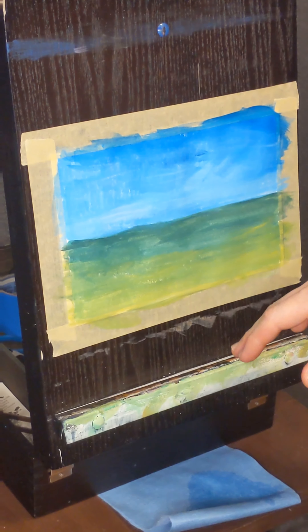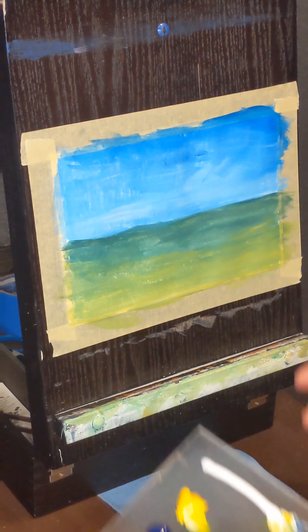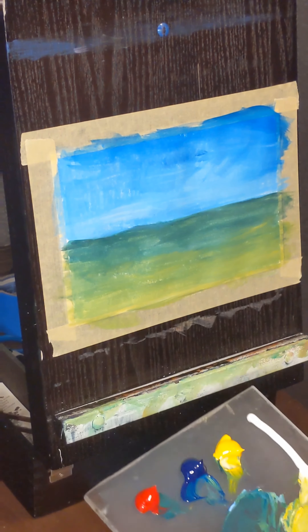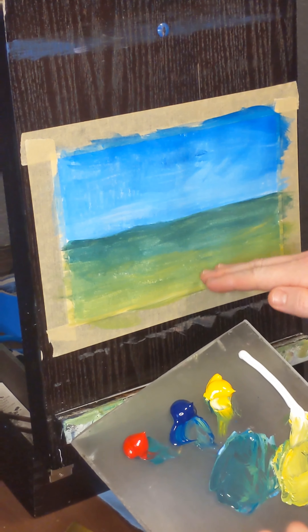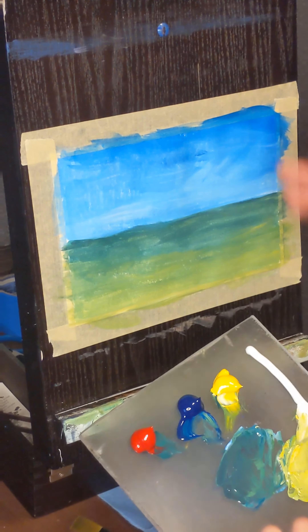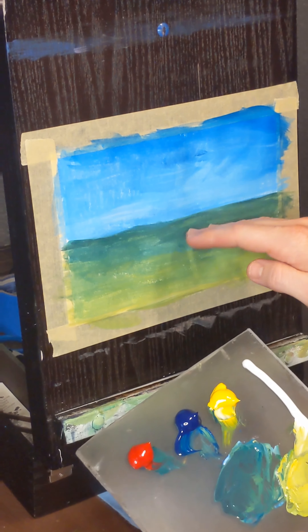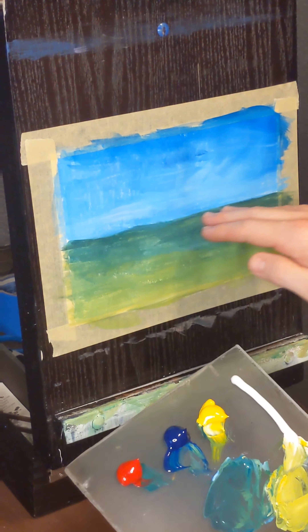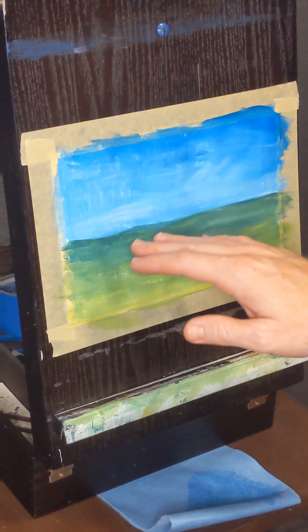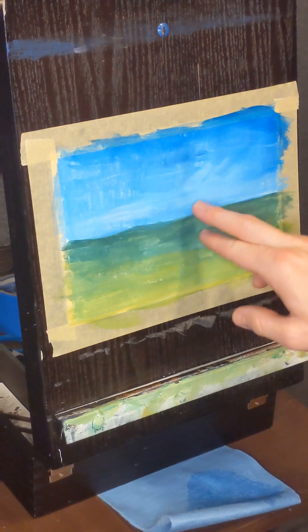This is also known as atmospheric perspective. The further back you go into a painting, colors start to drop out. In the foreground you're going to have all three primary colors at your disposal — your reds, blues, and yellows. As you go back to your mid ground, your yellow drops out. Go back a little further and your red drops out. By the time you're all the way back in the background, you have basically just your blue. Having these three colors working like that going further back will allow depth to be shown in your painting.